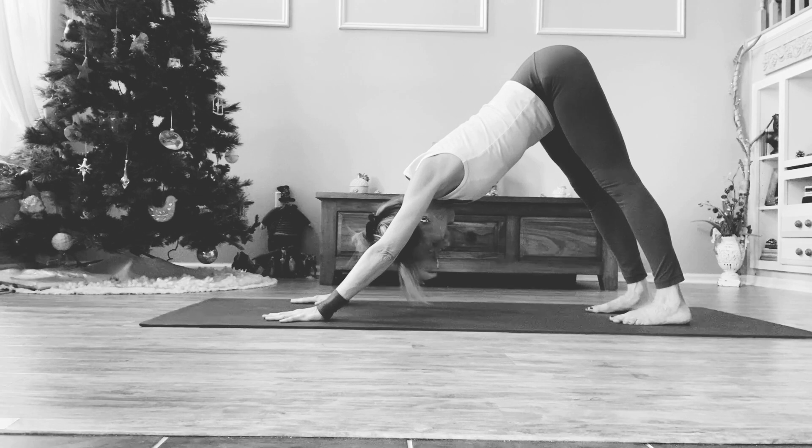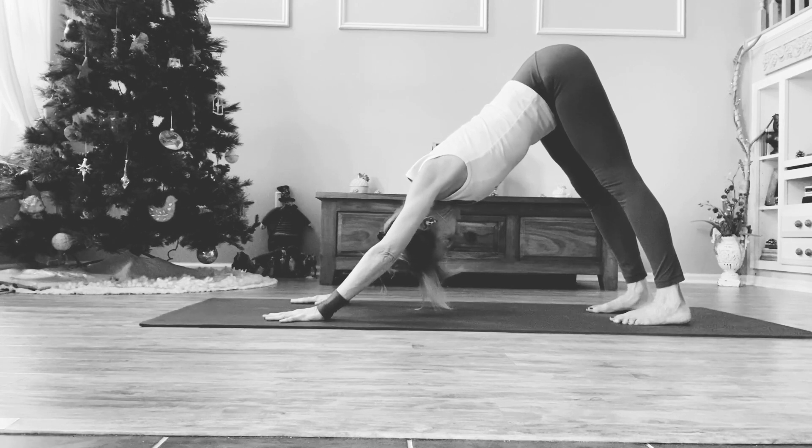Spread the toes wide. Find length through the back body, length through the sides of your neck, length through the entire spine, the shashuna. And then because of this inversion, we're bringing beautiful blood flow throughout the body and into the brain.